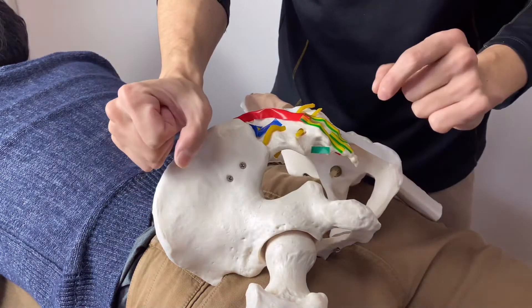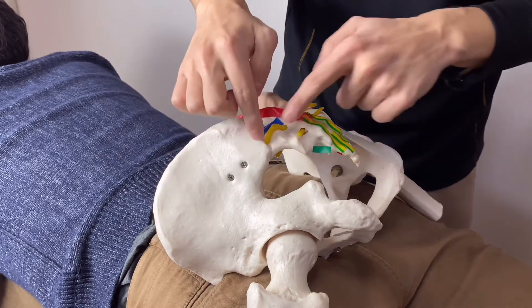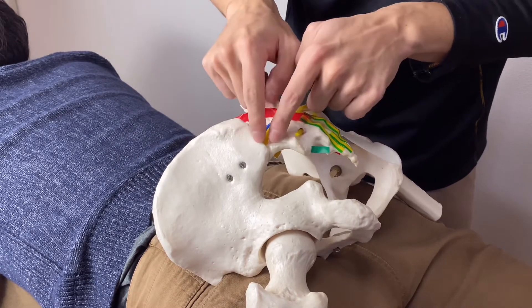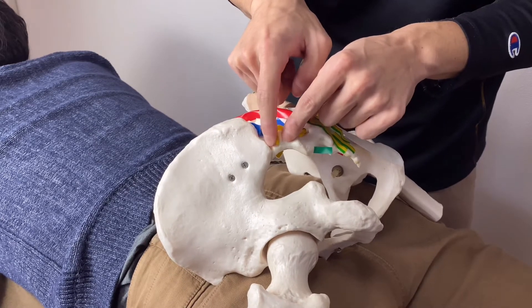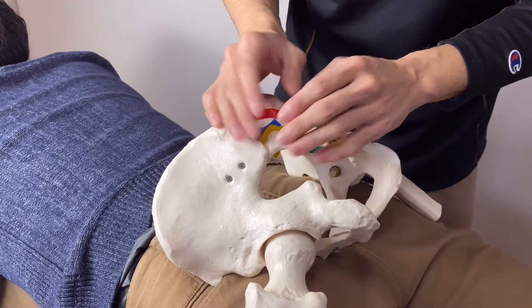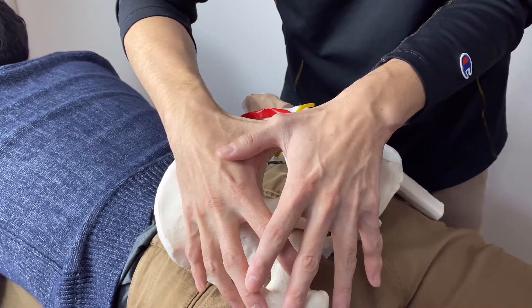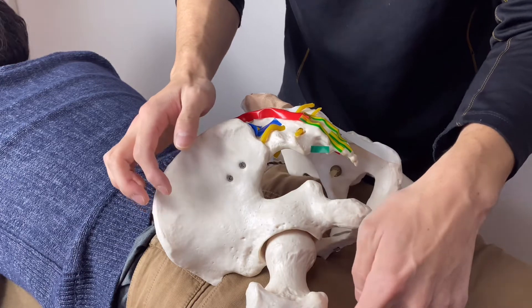One more thing before I start palpating: the gluteus maximus crosses the sacroiliac joint. That's why if this muscle gets tight, it can also affect the sacroiliac joint. This joint is very important for low back pain. Imagine the gluteus maximus covering like this and attaching on the gluteal tuberosity on the femur.